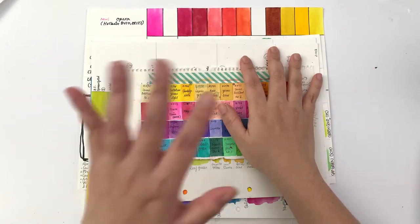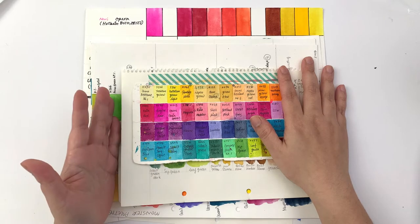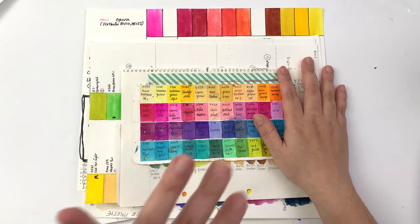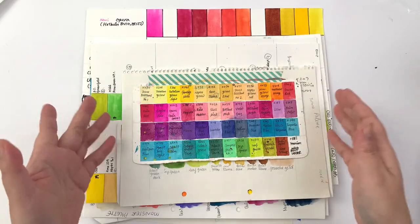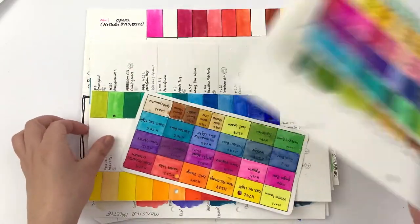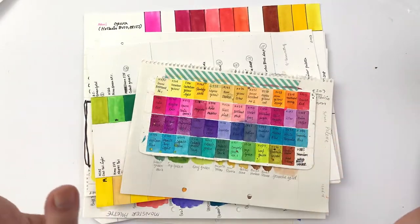Since I just updated my studio palette, I thought it would be fun to show you the evolution of my studio palette, as well as a couple of other palettes that I've created along the way. I've put out all the charts that I have records of, so let's get started.